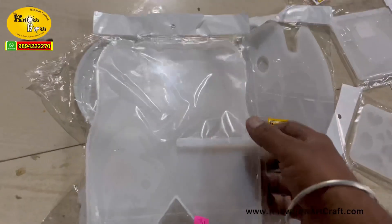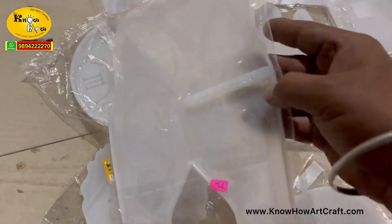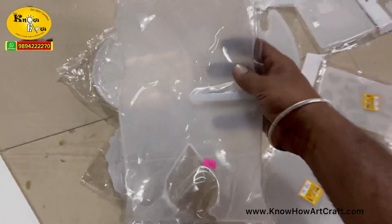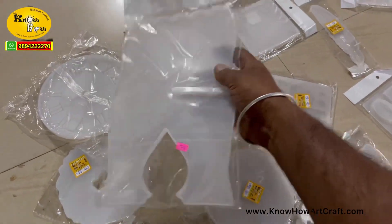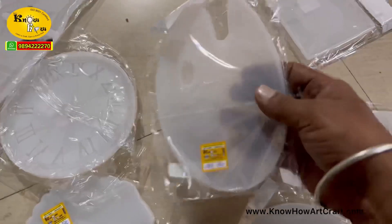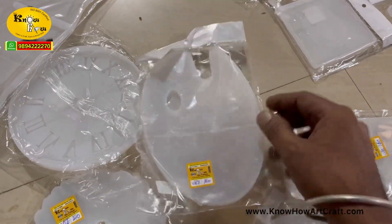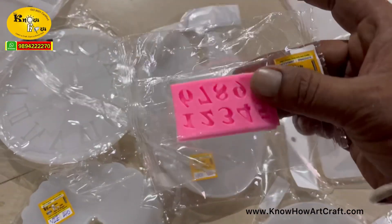This is the book stand mold. First you have to pour one side and let it dry, and then pour the other side as well. And this is the painting palette mold — you can make a beautiful transparent painting palette with this mold.